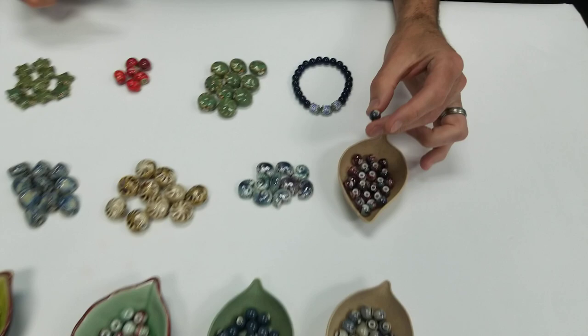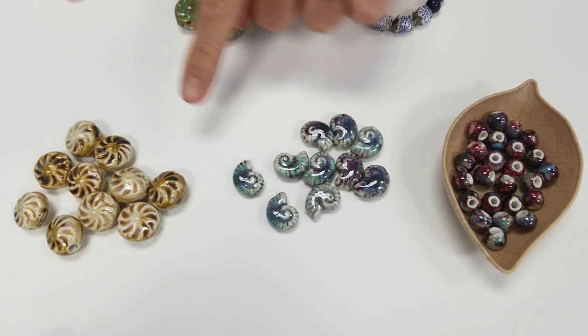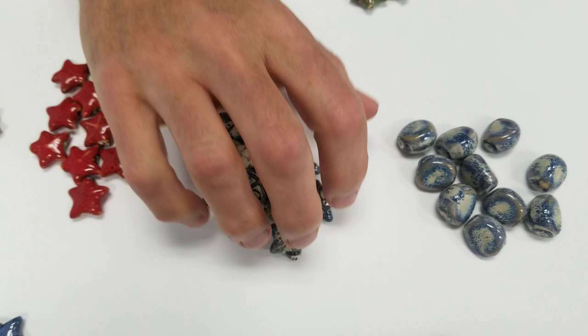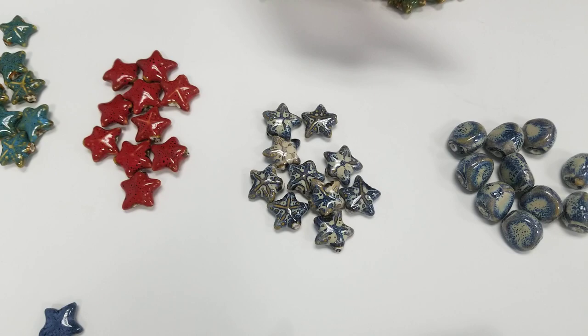Basically we have five new shapes: your round one, your conch shell, your scalloped lentil, a kind of three-sided nugget with a nice finish, and the starfish. We have them in different colors as well, as you can see.